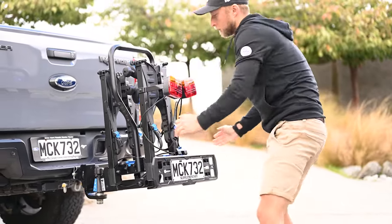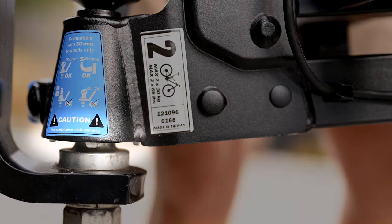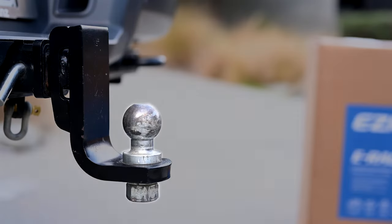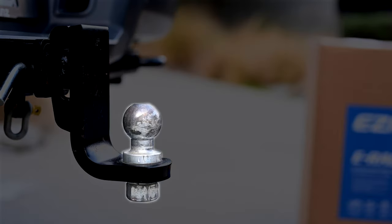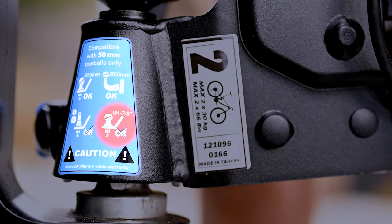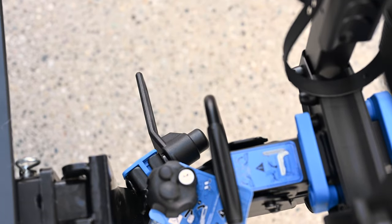If installed properly, the rack will be solid. If the rack is turning, check that the nipples of the clamps are visible under the housing and nothing else. Then check that your towball is nice and tight, and that you're using a standard 50mm diameter ball and not a 1-7/8 inch ball or interchangeable ball. If the rack still turns, try tightening the clamping bolt a little more, but do not over-tighten it.